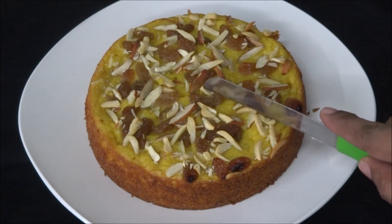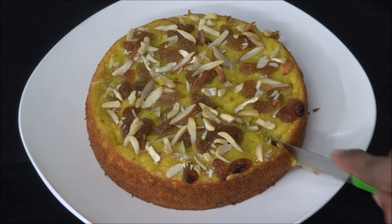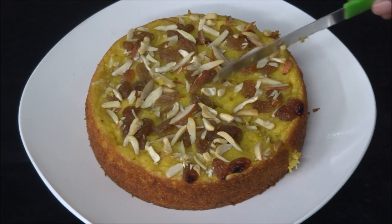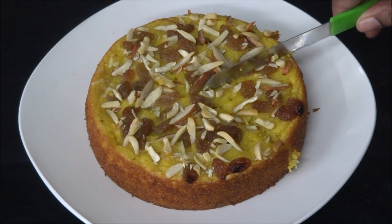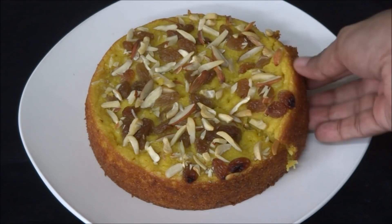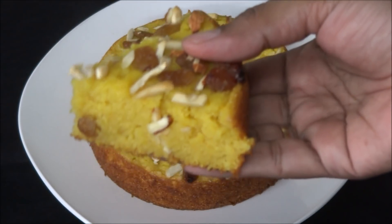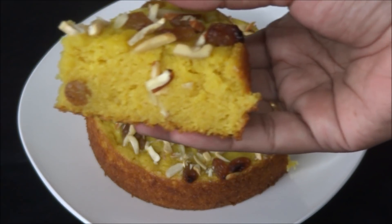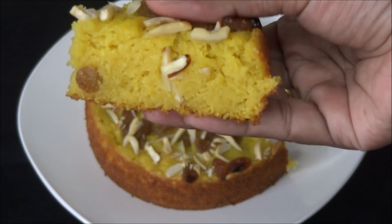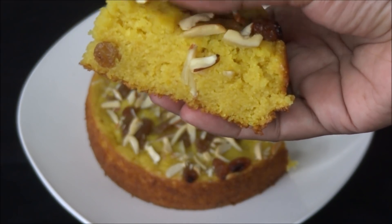It's looking so delicious. Let me cut the cake and show you how it is. It's so smooth — see how spongy the cake is! It's so easy and simple to make. Try it at home and let me know your feedback in the comment section below. Thank you for watching.